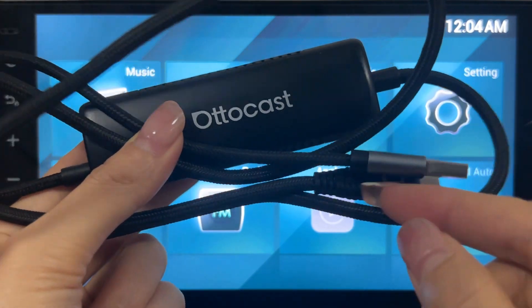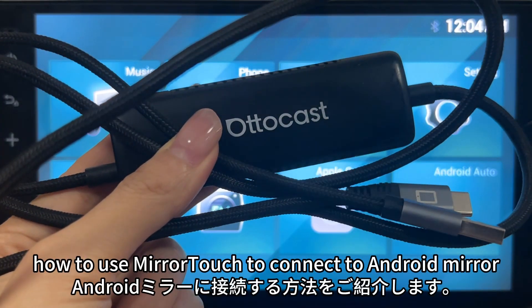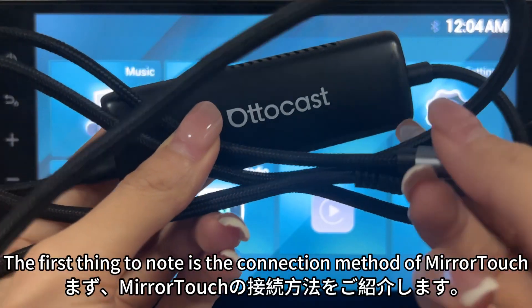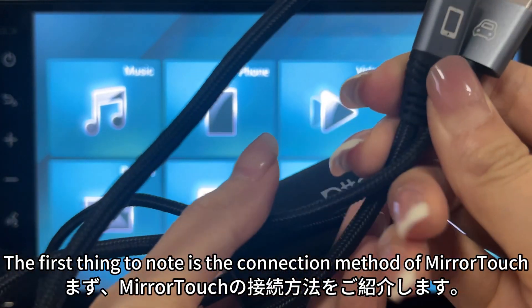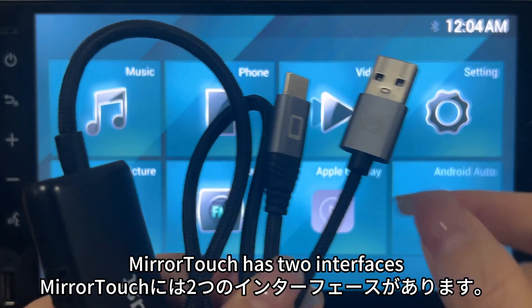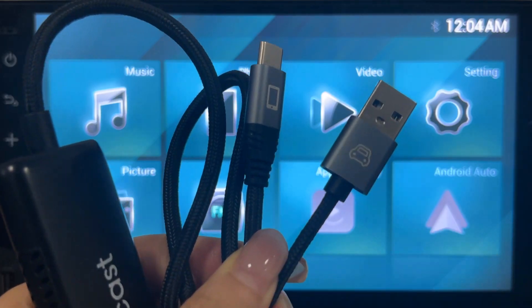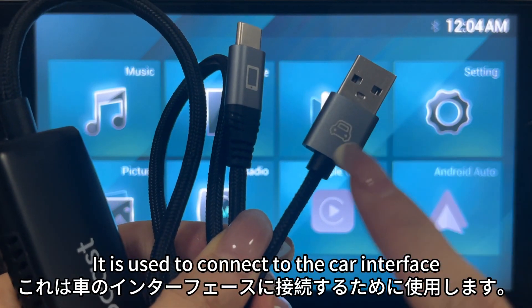Hello everyone. This video demonstrates how to use MiraTuck to connect to Android Mirror. The first thing to note is the connection method of MiraTuck. MiraTuck has two interfaces. One is a USB interface with a car icon — it is used to connect to the car interface.